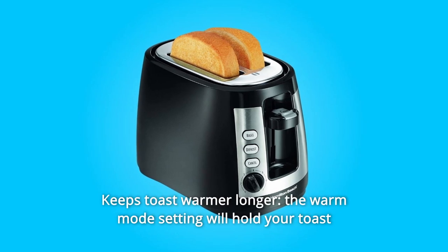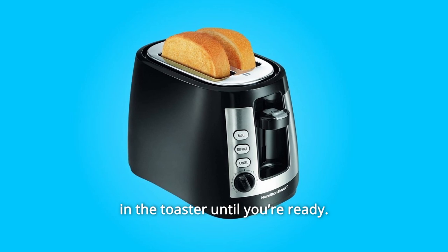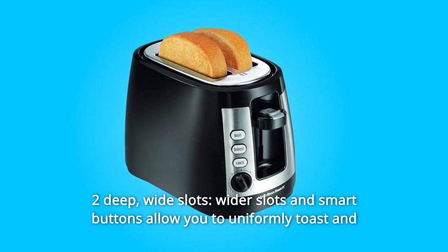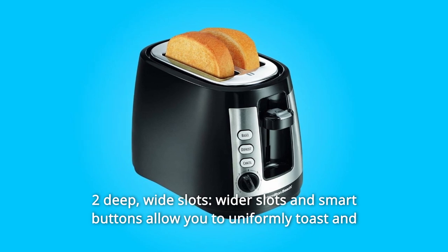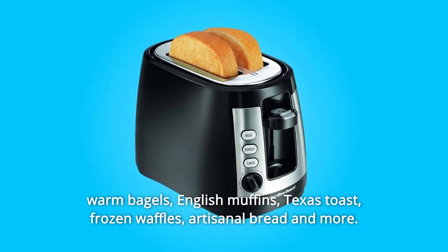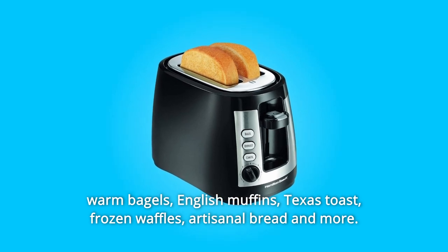Number 5: Keeps Toast Warmer Longer. The warm mode setting will hold your toast in the toaster until you're ready. Number 6: Deep Wide Slots. Wider slots and smart buttons allow you to uniformly toast and warm bagels, English muffins, Texas toast, frozen waffles, artisanal bread, and more.